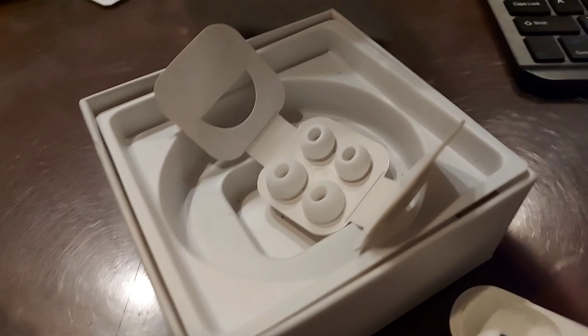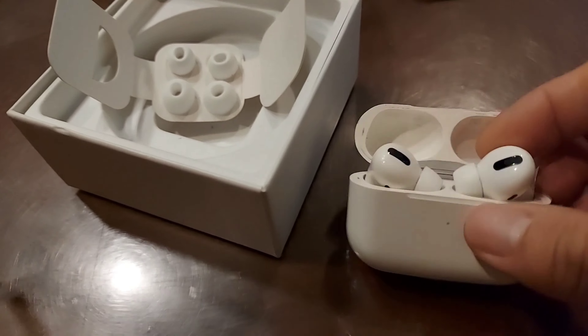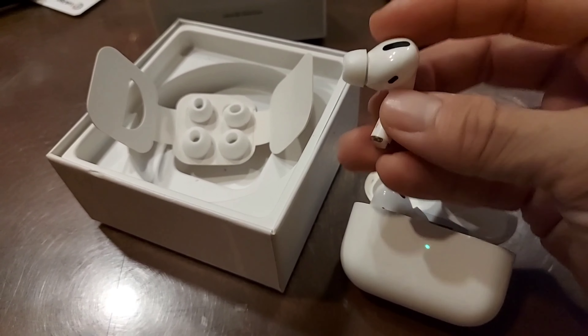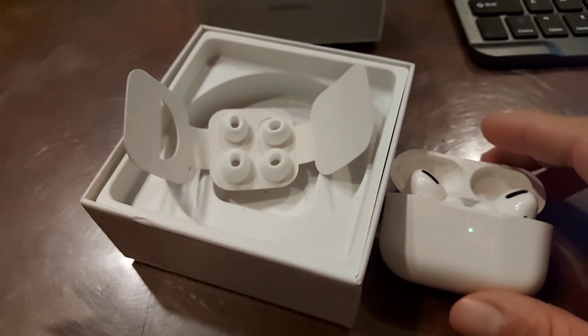The box comes with different ear pieces so you can swap them out. I had to swap to the smallest ear pieces because my ears are small, so it fits me better and doesn't hurt after a while. Yep, those are my Apple AirPods Pro.